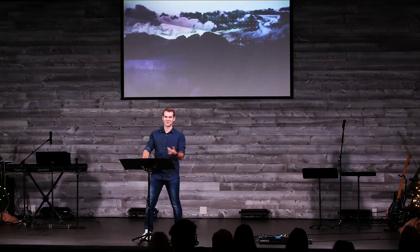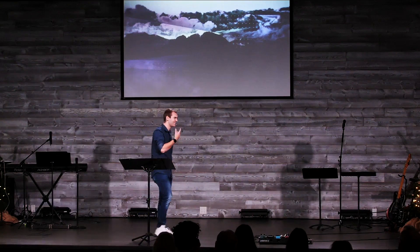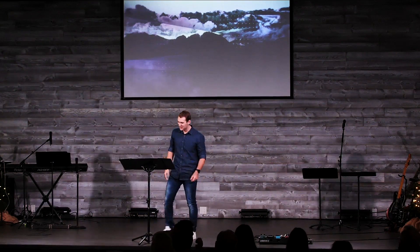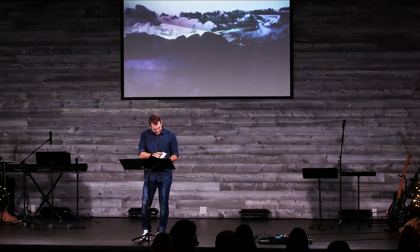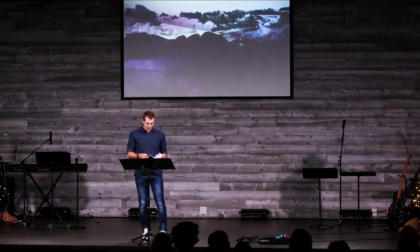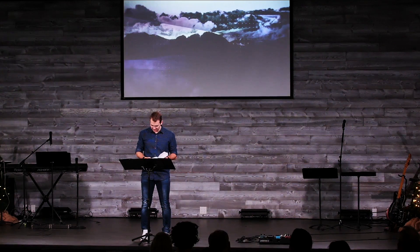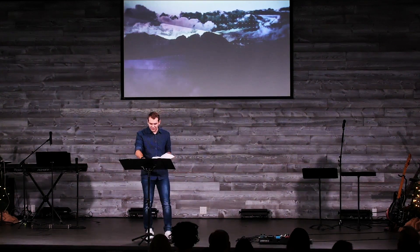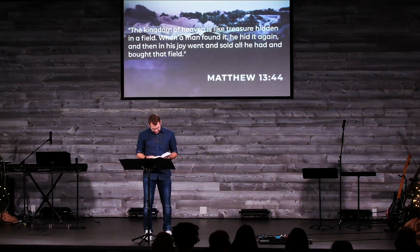I never thought that message would make it into a sermon, but here we are. Jesus talks so much about seeds and plants and fields, I guess it's just a matter of time. Today we're looking at Matthew 13 verses 44 to 46. Right now we're in this little mini-series on the parables that Jesus tells before we get into our Christmas series.